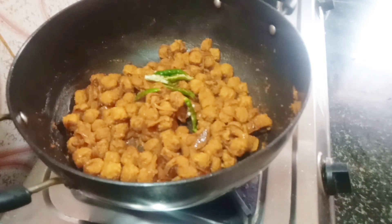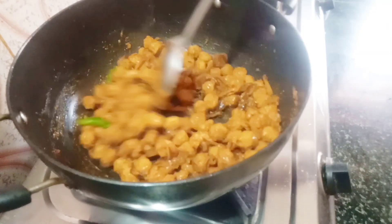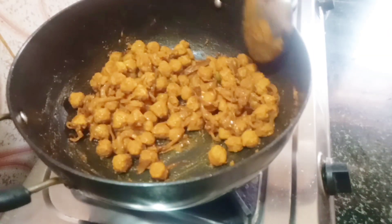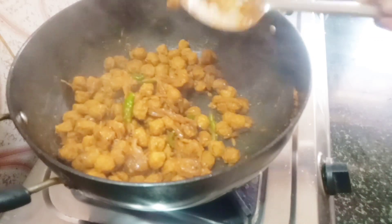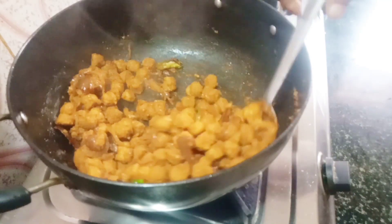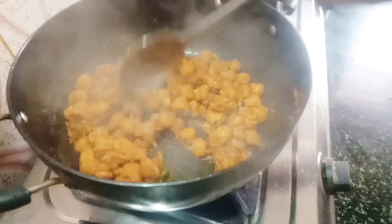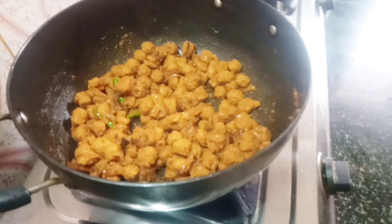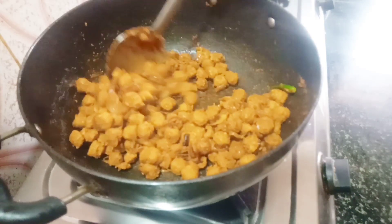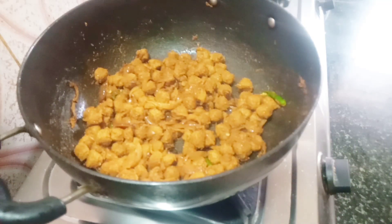It will also bring a flavor. Make it completely dry. If the oil is dry, this is a medium flame. This is how I am doing.